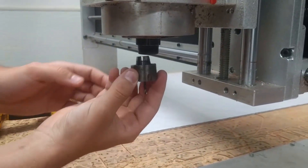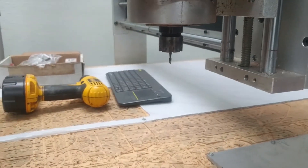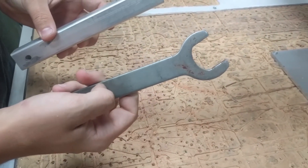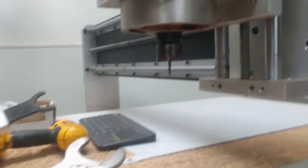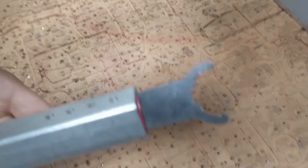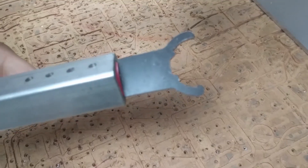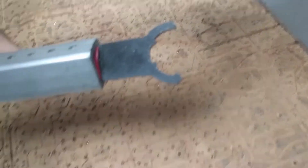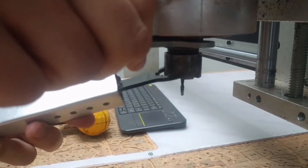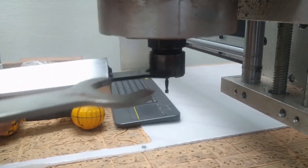Put it in and screw it on. Make sure the end mill does not fall out. To tighten it, use the gray wrench on the black top part. To hold onto the collet, use the black wrench, which has hooks on it — meaning it only works in one direction. Make sure you're gripping it properly so it will actually tighten. You can spin one or the other; just get it pretty tight.